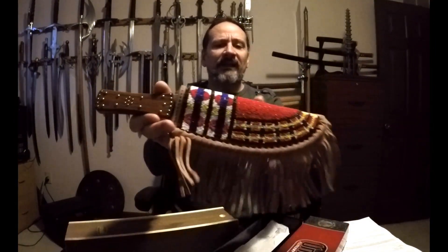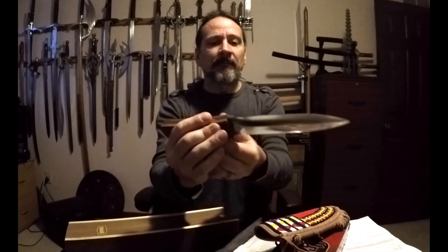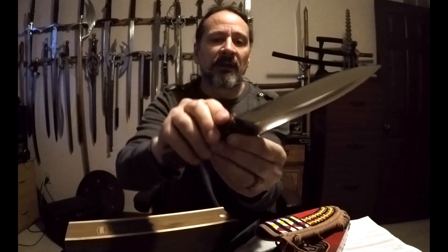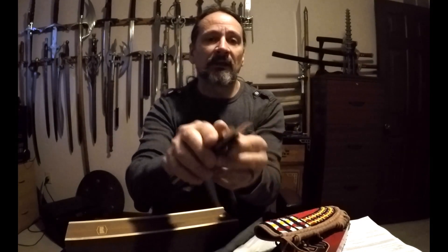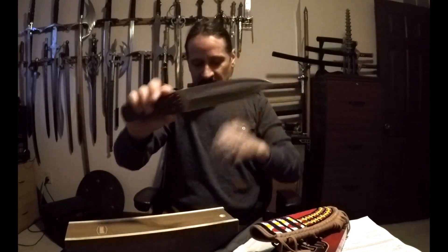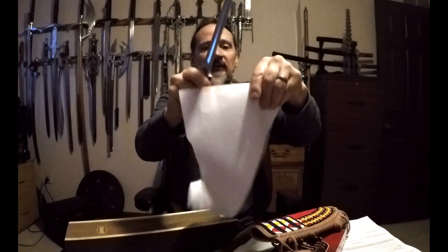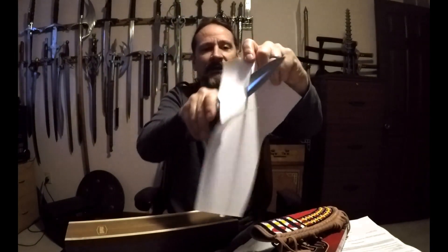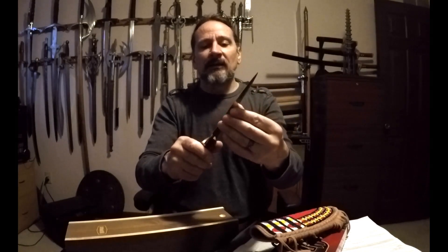This is the Plains Indian Dagger. It is United Cutlery, so the quality on it isn't bad. It's kind of blocky in the hand. It has some nice rivet work or pins, and it is made in China. The UC1440 is the number on it. This one is 420 stainless steel. As far as sharpness, I've got one side pretty bad, the other side not much better, so it's a little on the dull side. I'm not sure how much use it got, but it is United Cutlery.